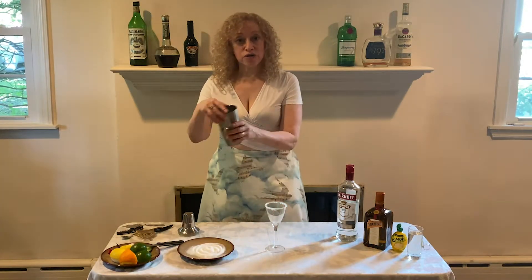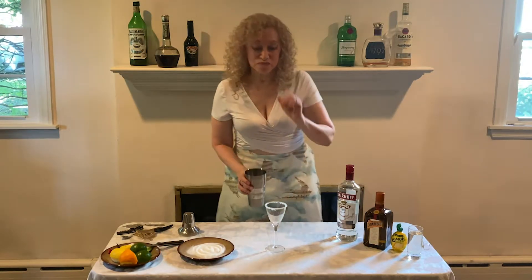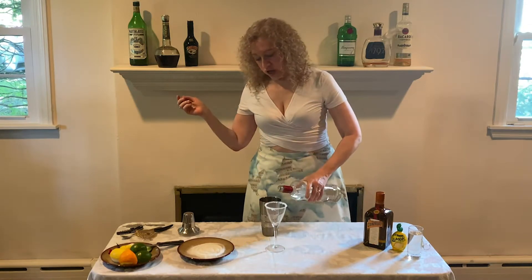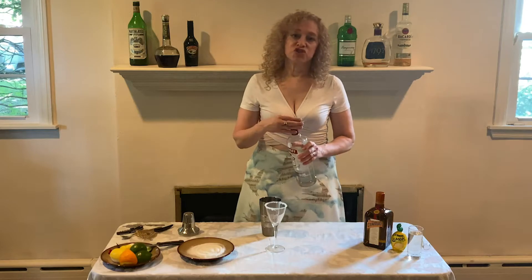Now we take our shaker with ice. We're going to pour about a one-and-a-half to two count of vodka into the shaker.